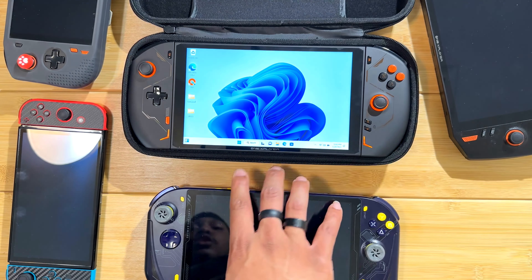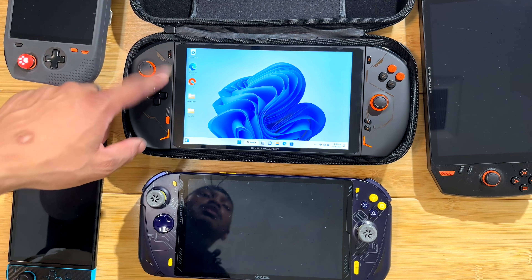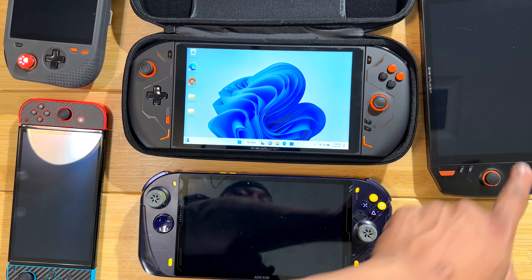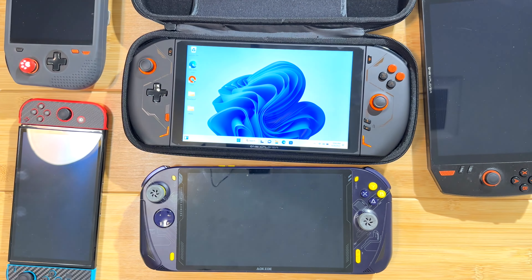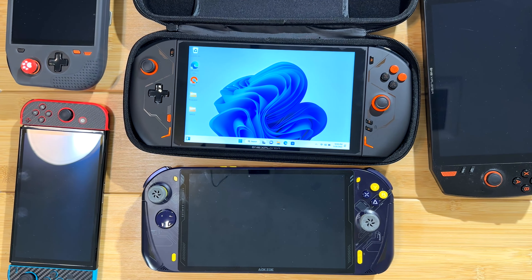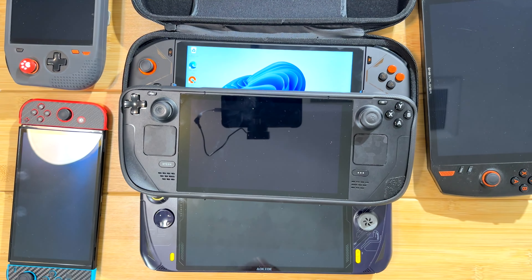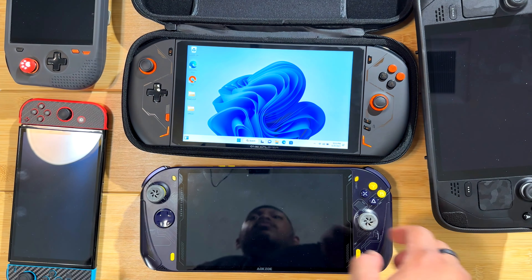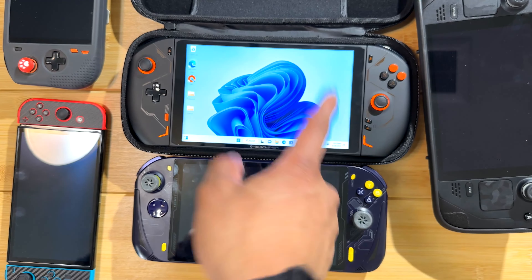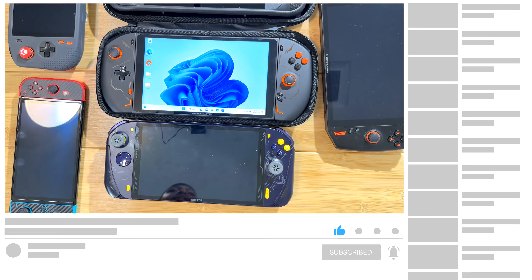That is the 1X Player 2 — everything on it feels pretty good, no complaints on any of the buttons. In upcoming videos we're going to do an in-depth comparison between the 1X Player 2, the 1X Player 1, the AOK ZOE, the 1X Player Mini Pro, and even the Steam Deck. We also have the ROG Ally and the AOK ZOE A1 Pro coming in, so stay tuned and catch you guys in the next one.